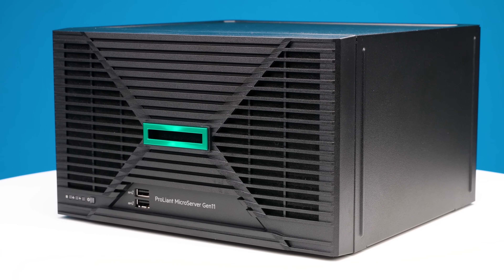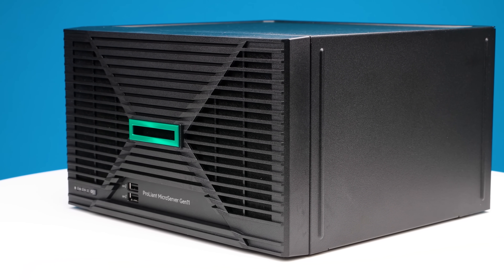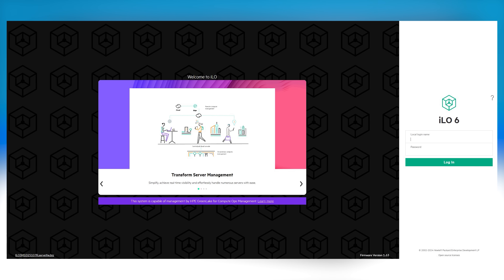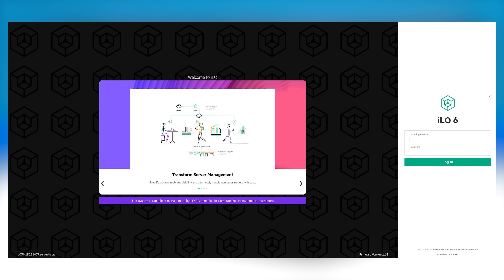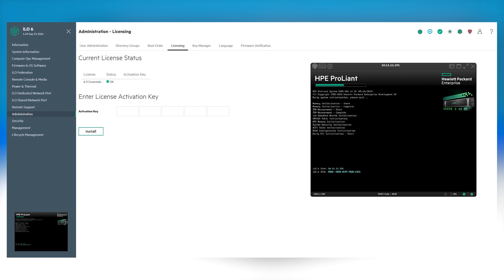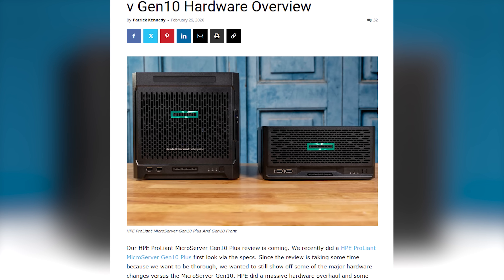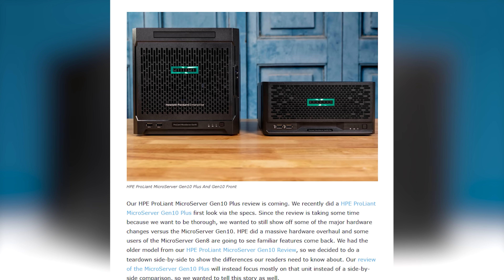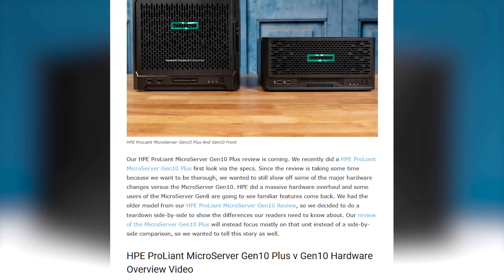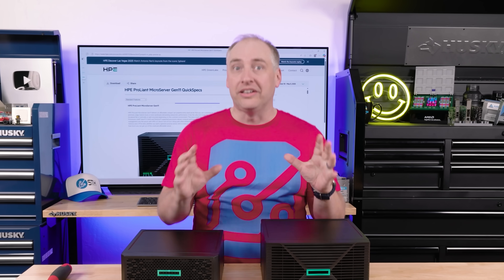These are microservers designed for SMB customers, for edge customers, and even if you have a big enterprise, they're designed to be an ILO-managed server that you can put at a branch location or edge location. You can manage everything with ILO. In previous generations we've shown how to customize these servers into clusters, and in this generation HPE has a couple new tricks up its sleeve.